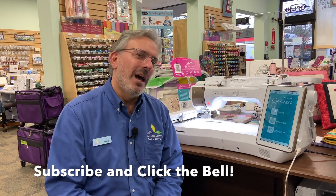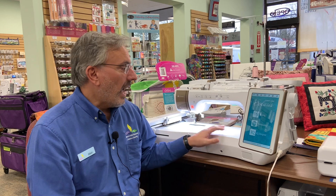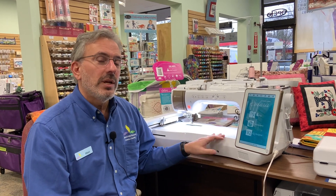Hi, my name is Al and I'm with Above and Beyond Creative Sewing. Today I'm going to show you how to do an echo pattern around a design using your Baby Lock Solaris. If you have a Solaris already, you may know that you can add echo patterns and pattern fills around any design, even a design you created using the IQ Designer. There are a couple of ways of doing that, so I'm going to show you those ways today.